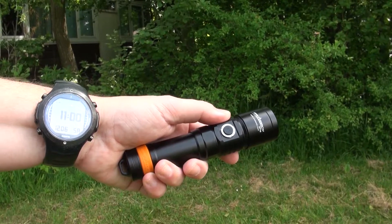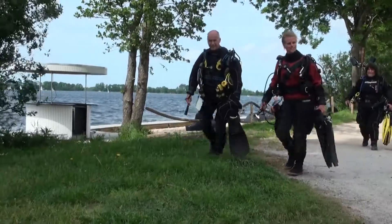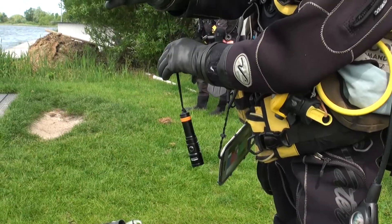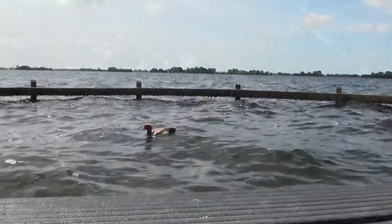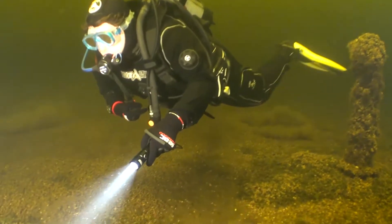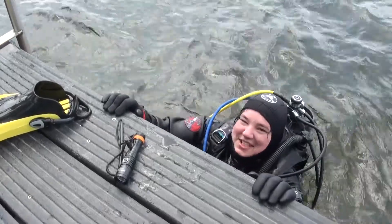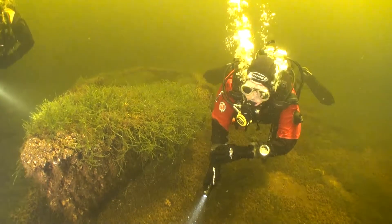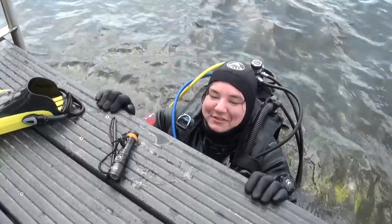This is quite fun. We had a great dive — we just tested the design of the Orca Torch and I think we had a lot of fun with it. Looking forward to testing it more in the future.